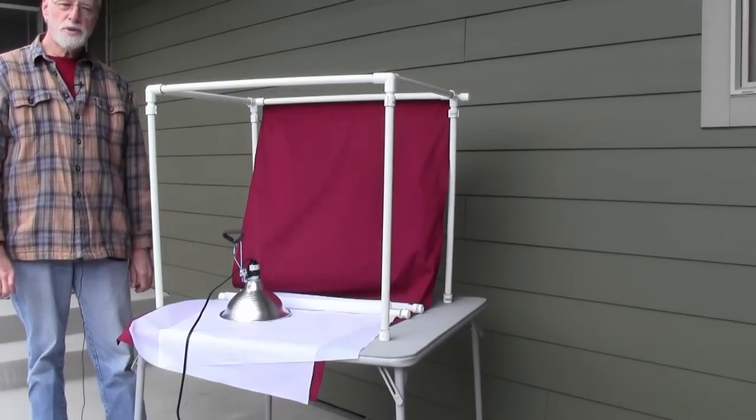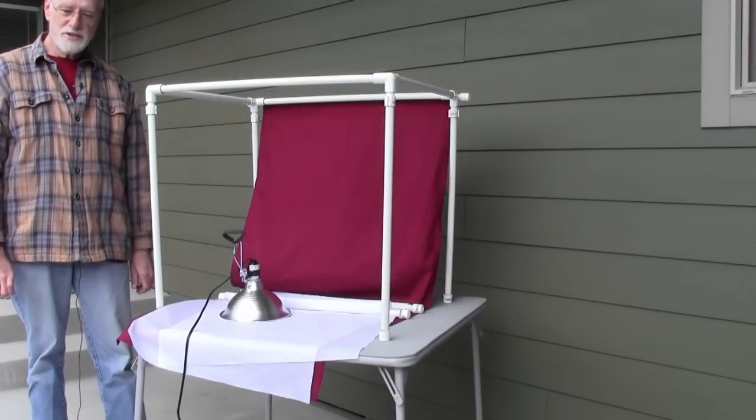Well, if you're going to make your own light tent, I hope this has helped you out. Good luck on making yours.